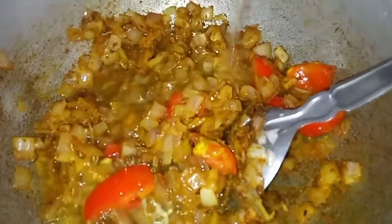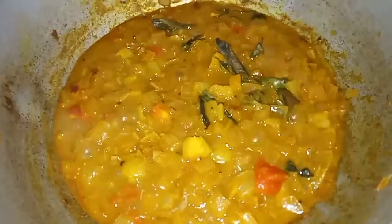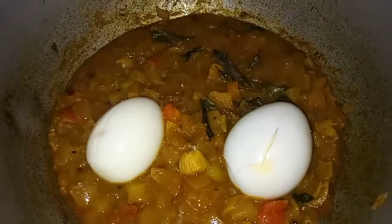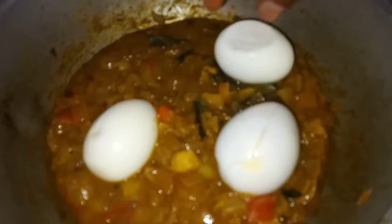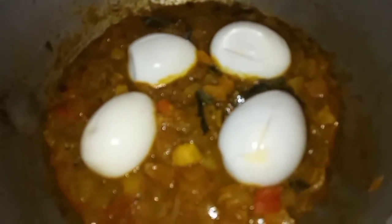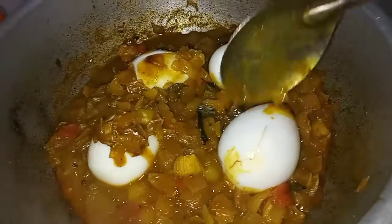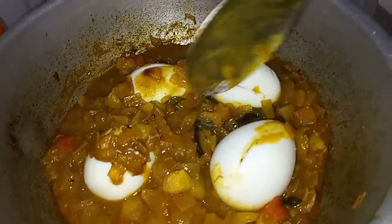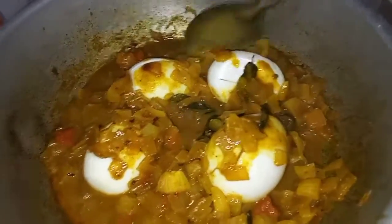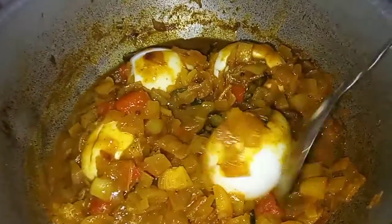Now we have to put the vengayas in a bowl. We have to put the vengayas in a bowl. This is the taste of the vengayas. We are going to put the vengayas in a bowl.